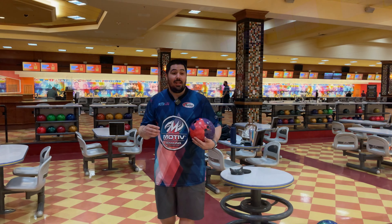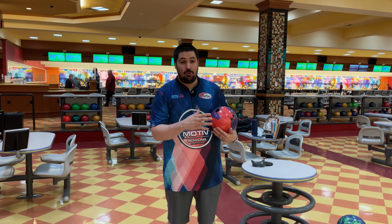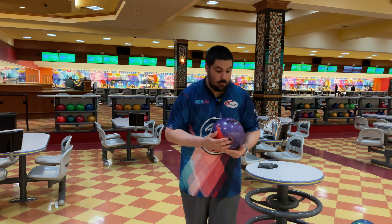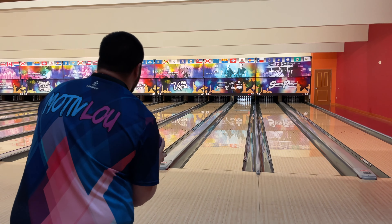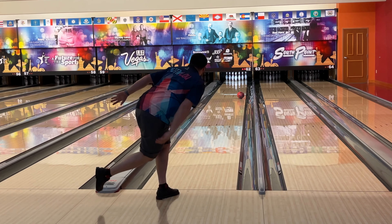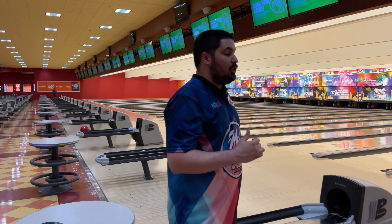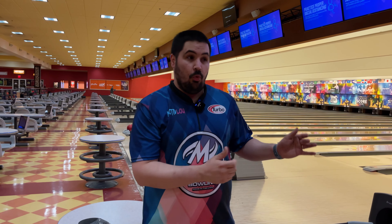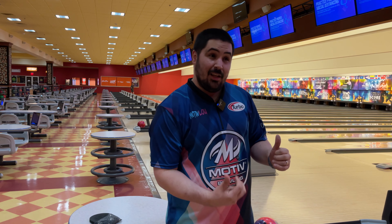Now we're going to get into zone two, which is going to be 25. I probably should have changed these zones a little bit just because these are entry-level balls, but this is the way I've always done my versatility test and it's the way we're going to continue to do them. Now we're going to get to the 25-ish area and see how this is going to look. Wow, I really, really liked that shot. I wish it could have picked up a little bit sooner to not blast the 7-10, but I kind of like what I saw from there. In transition — not on the fresh — I'd never be this far left.